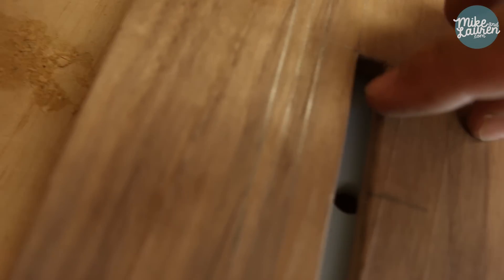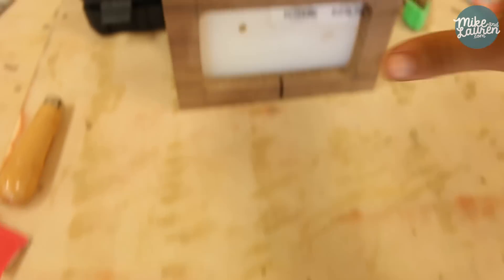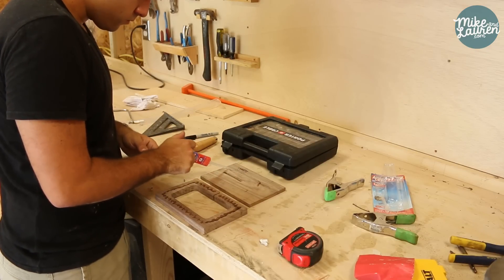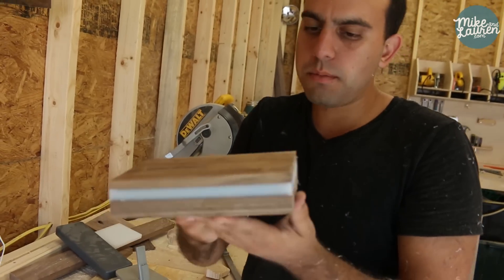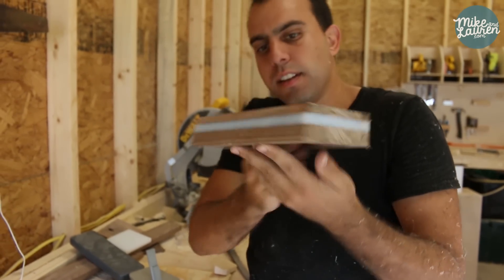We're ready to laminate our pieces together. We've got our slot for the phone, our hole drilled for the charger, the bottom cavity all cut out, and a slot for the cord. Glue it up. We've got the pieces laminated together and trimmed up on the table saw. Cut a nice little 15-degree bevel on the front to give it a nice look.